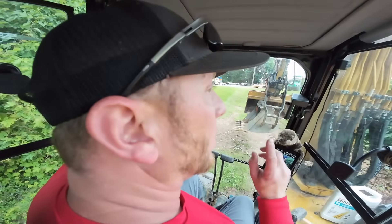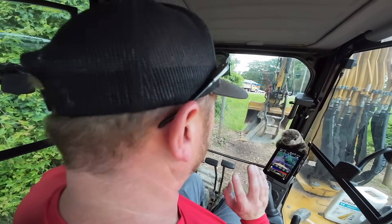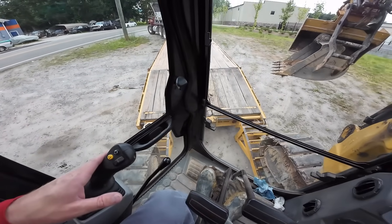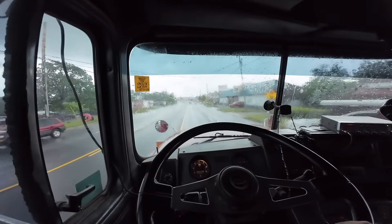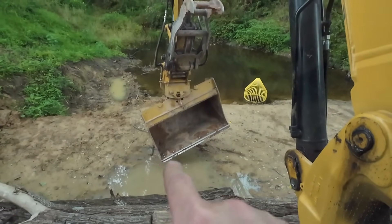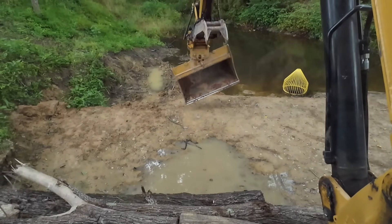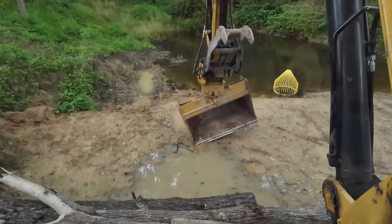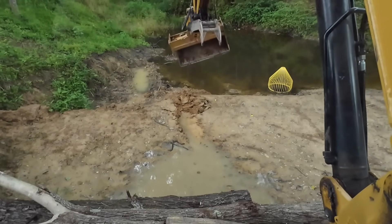We got the excavator warmed up, loaded it on the trailer, and headed over to the brush creek job to assess how wet everything is and what we can possibly get done this week. Just arrived back over at the brush creek job — this little puddle has been getting on my nerves, so I'm just going to scratch out a little trench to help it drain. Do you ever have something like that just pop up on a job that just aggravates you?